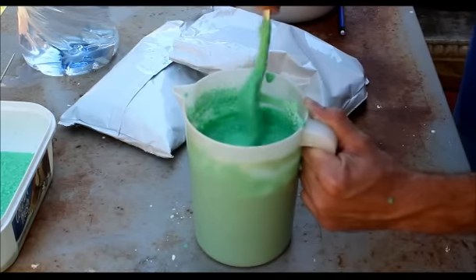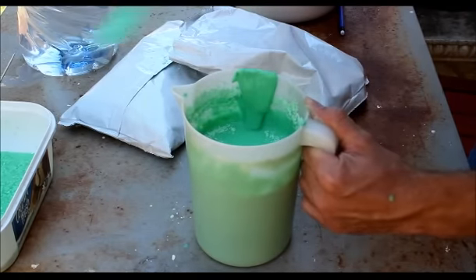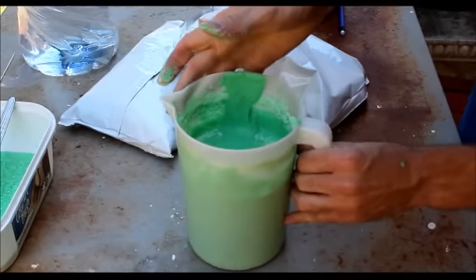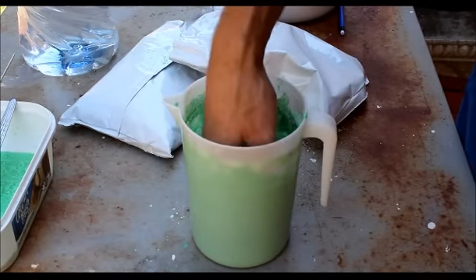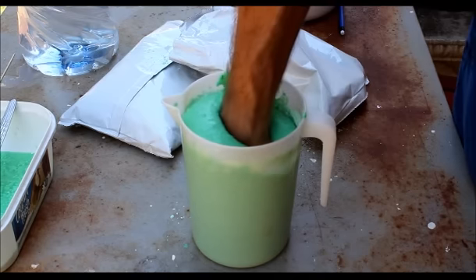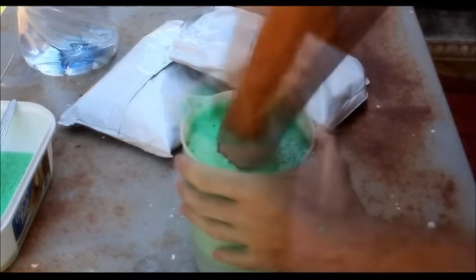So as soon as you have mixed it thoroughly you can add your hand, which I'm going to do just now. I'm going to insert my hand and I'm going to leave it for about five minutes, or whatever time it takes until it's set.